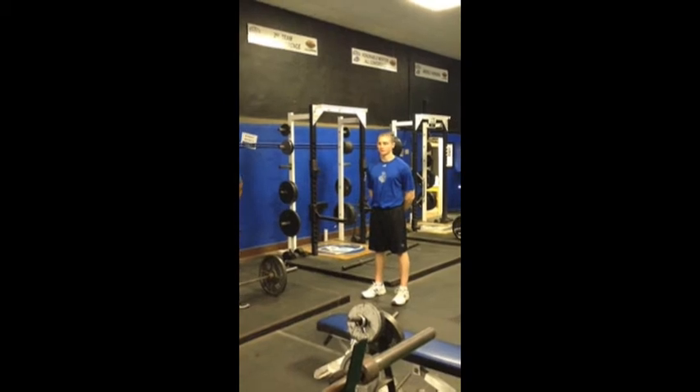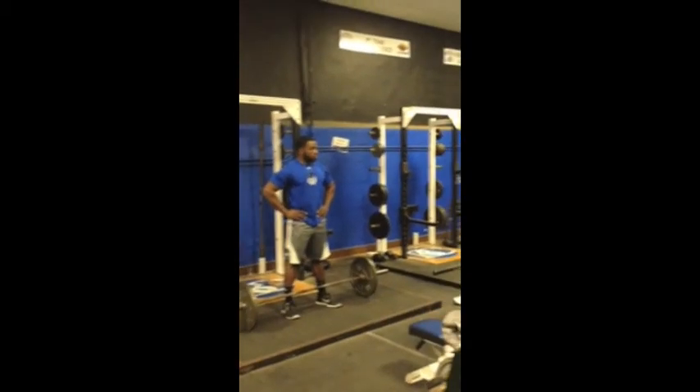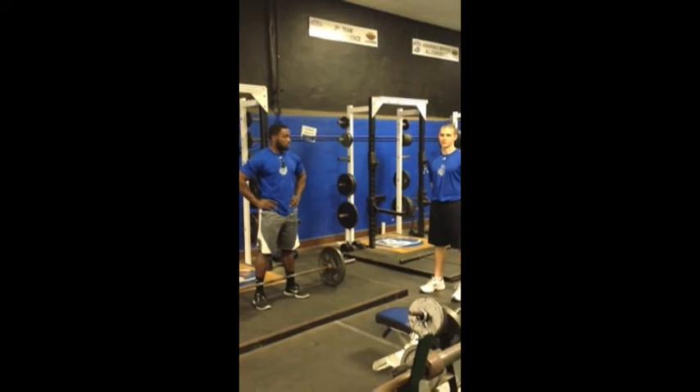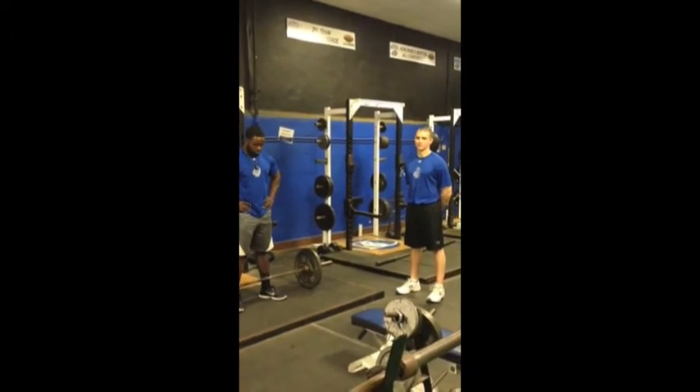This is the barbell deadlift, with the bar set up here on the rack. Melvin has his shins right up tight to the bar and he's going to have his feet about shoulder width. Toes pointed slightly out towards the side, and he's going to grip the bar with his arms slightly outside his shoulders.